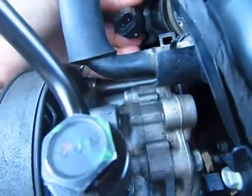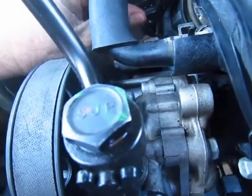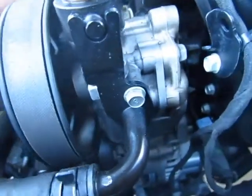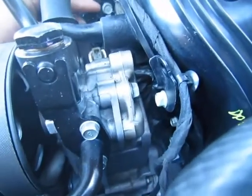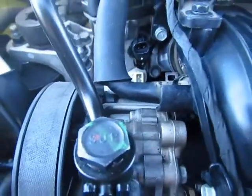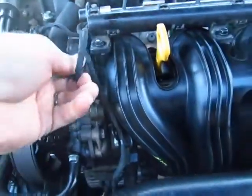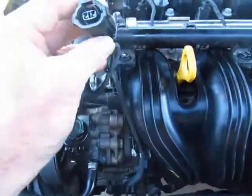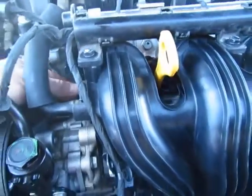You gotta watch out for that sensor on the bottom - you gotta kind of swivel it out of the way, then find the mounting holes. What I'll do is put the 10mm bolt in there and tighten that up. This one's the bottom sensor and this is the variable timing one - once that's snugged up, plug them both in.